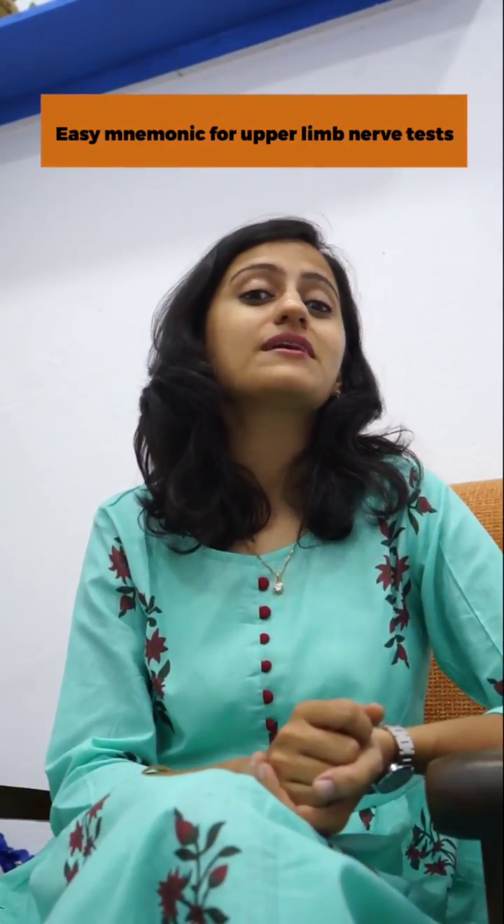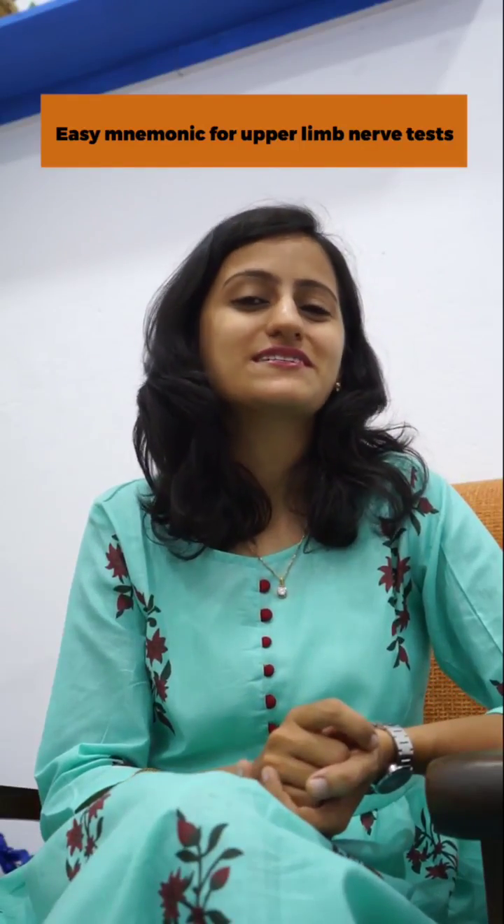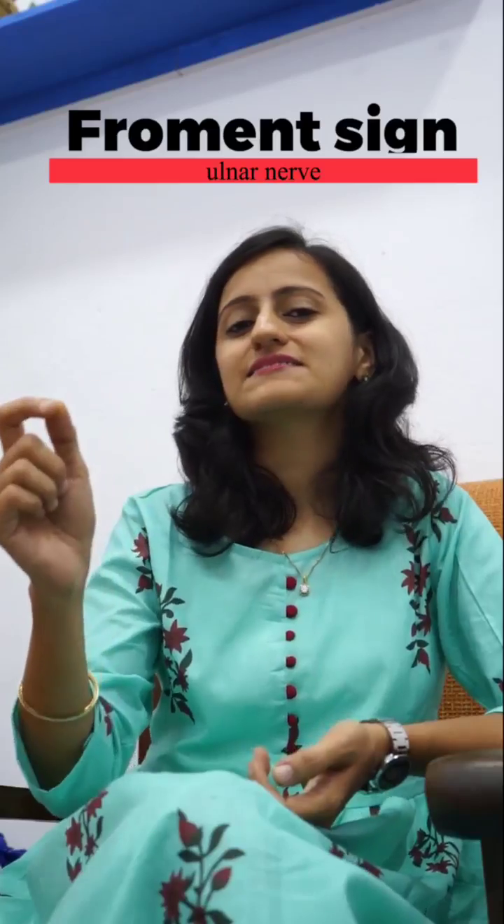Hello friends! Here's a quick and easy mnemonic to remember the upper limb nerve tests, answering the question of the day that we had posted earlier. The question was about Froment's sign, and it is done for the ulnar nerve. Let me quickly tell you the tests for the ulnar nerve.